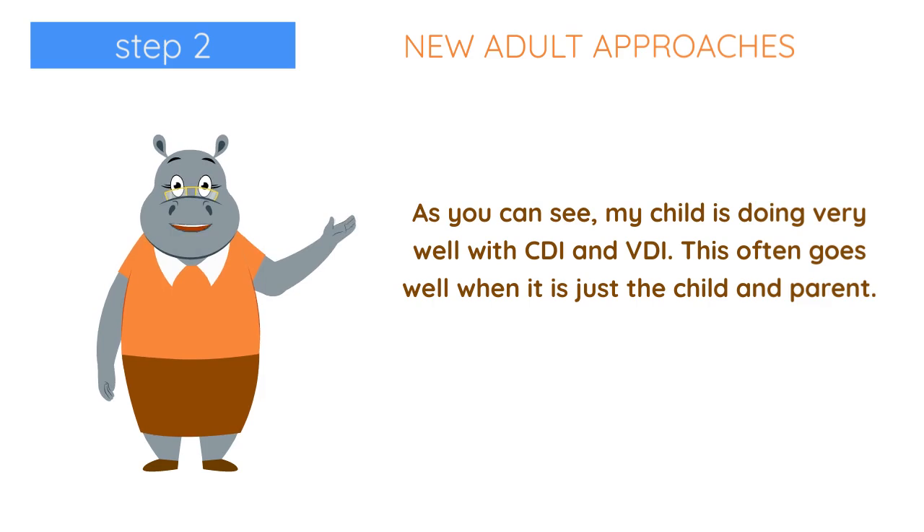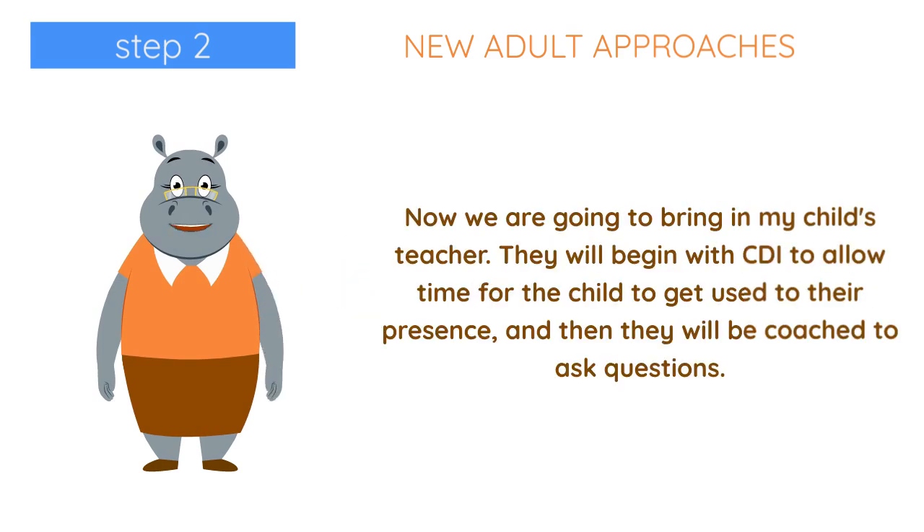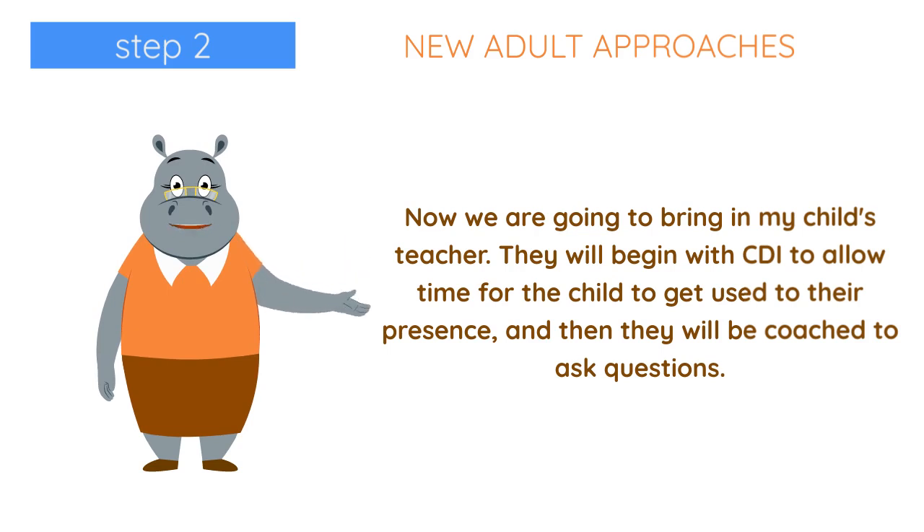As you can see, my child is doing very well with CDI and VDI. This often goes well when it is just the child and parent. Now we are going to bring in my child's teacher. They will begin with CDI to allow time for the child to get used to their presence, and then they will be coached to ask questions.